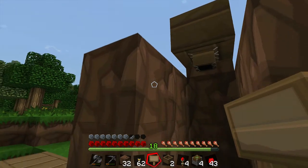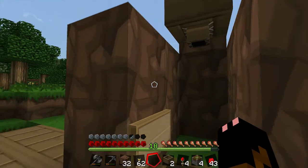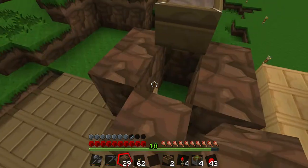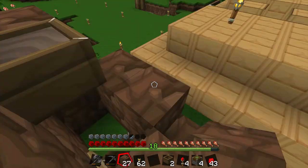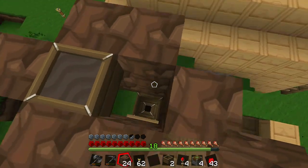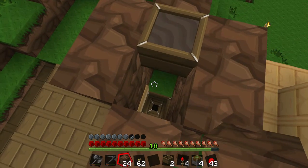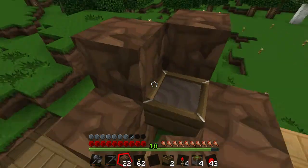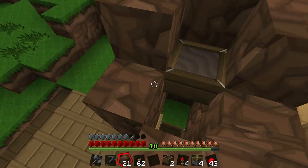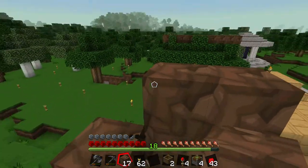I need to stop the water from falling, and I think that'll be sufficient because it'll be encased in here. The water will flow off of the hopper down there and everything will collect in there. Then above that we need the saws.